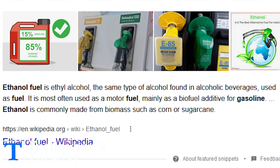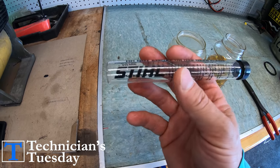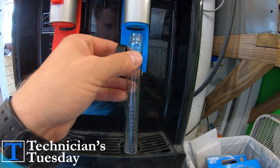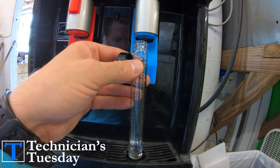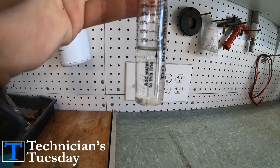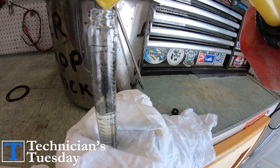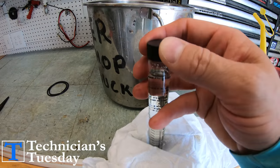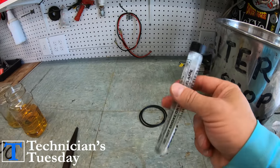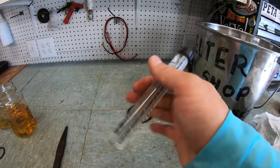Knowing that it is basically alcohol, we need to know that alcohol can absorb or mix with water. This is a nice little tool here, which is an ethanol tester. Because the alcohol will mix with water, we can use something like this tool where we fill the bottle up to this line here, then fill the rest of the tube up with whatever fuel we want to test for ethanol.